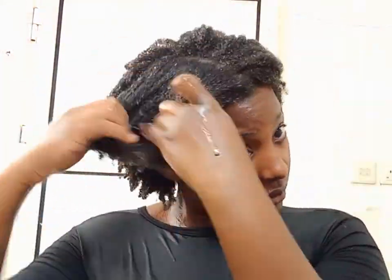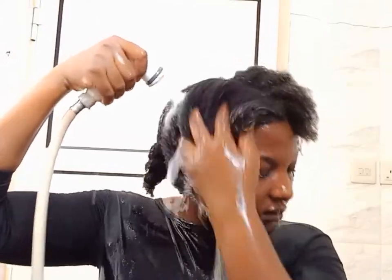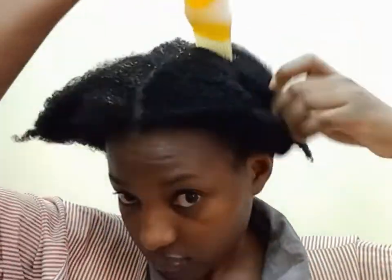I went ahead and applied my conditioner. Remember to always use a conditioner in your hair no matter what hair treatment or hair mask you use — always apply a conditioner. I washed and made sure everything was out. After the shower, I applied my carrot oil into my hair and then my leave-in conditioner.